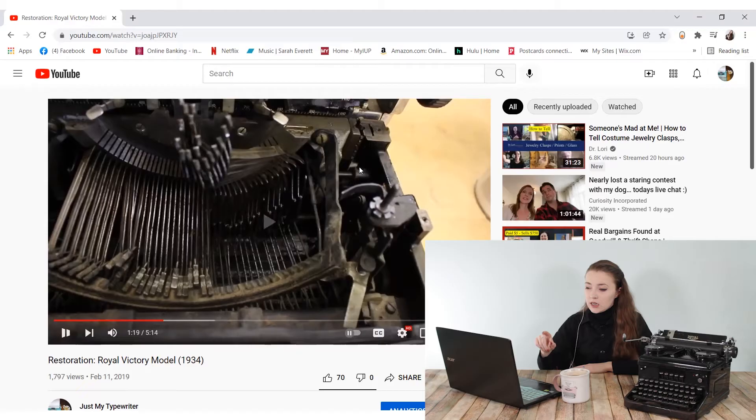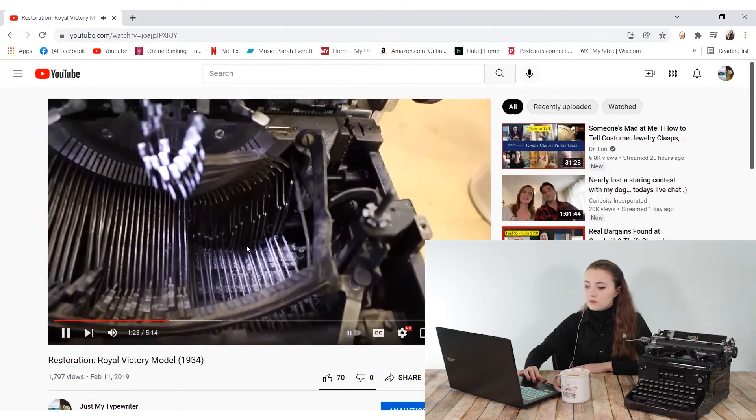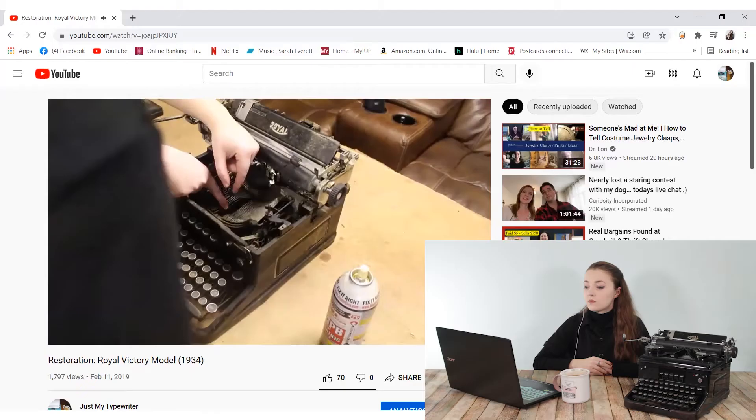We had a couple of those S-shaped hooks missing. We were able to find one and fish it out. The other eluded us until we aired out the typewriter and it fell out. Had I not found that piece and not known about collector groups, it would have taken me a really long time to figure it out. But there are resources available for finding parts on a typewriter if you're attempting a restoration — I'll link my Sourcing Parts video below. If you're a first-time restorer, you might not know those resources exist, but they're out there.